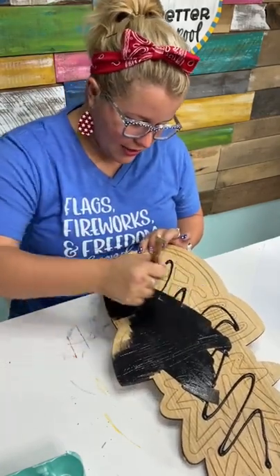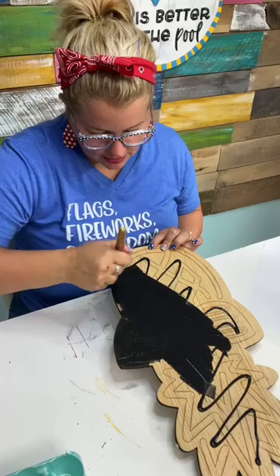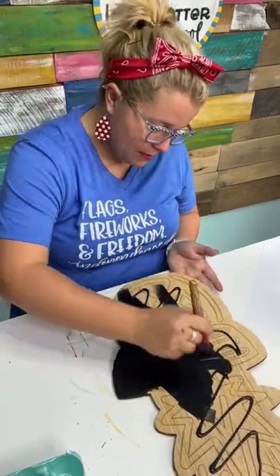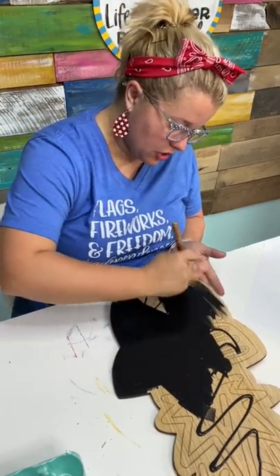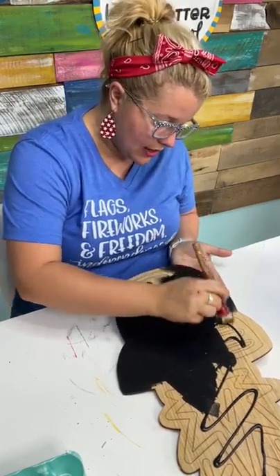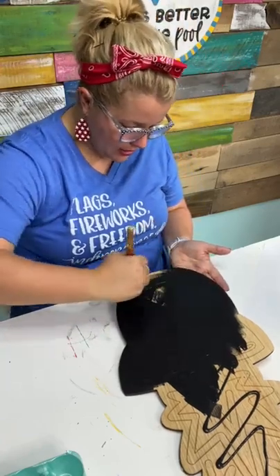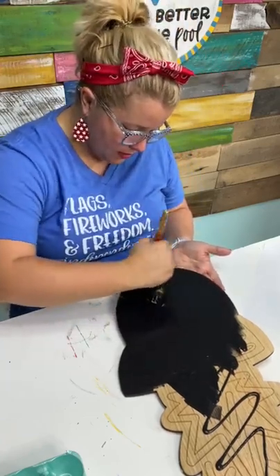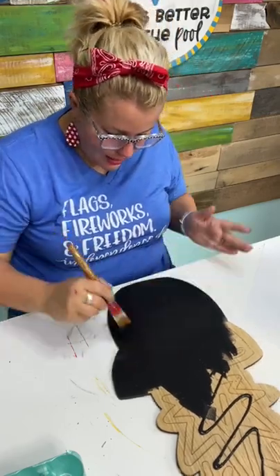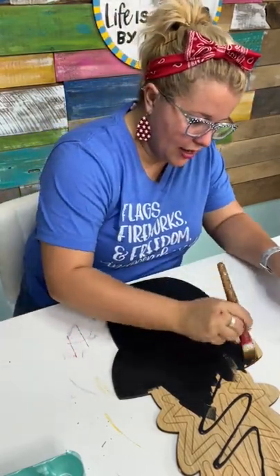It might be freaking you guys out a little bit that I am painting over all the lines on this pineapple. But rest assured, I can still see the lines under my black paint — they're very faint, but I can see them. If you end up buying one of the wooden blanks from our shop, it will come with the design laser etched on it. You can paint over those lines and you'll be able to see them through the paint afterwards. That goes for words or anything like that. I painted right over our little pineapple's face and I can still see the neon etching lines.